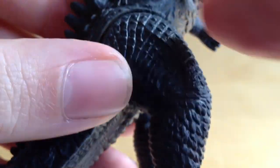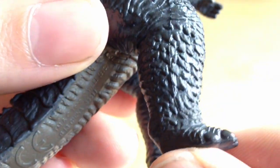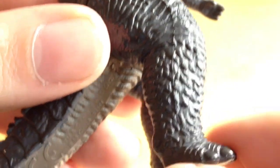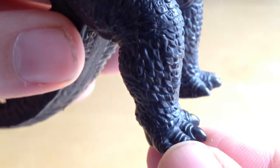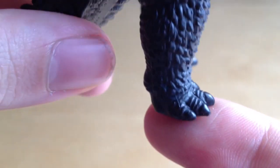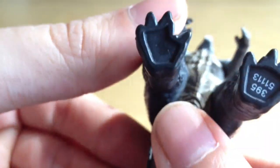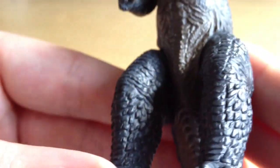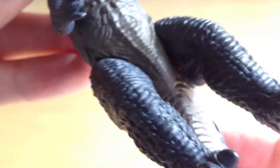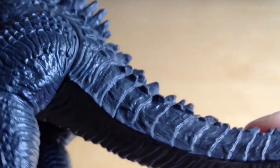As we go down the legs the scales shift from one style to almost fish-like scales as the leg rises — really nice. Then you can see some nicely sculpted toe claws, very nice indeed. On the inner leg and underneath, there's just a serial number.